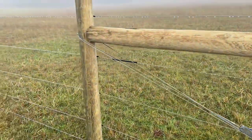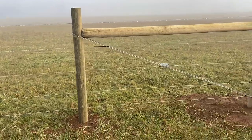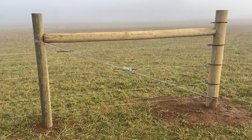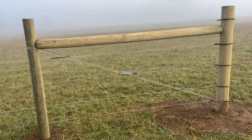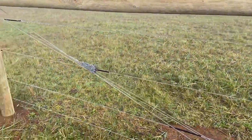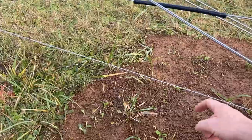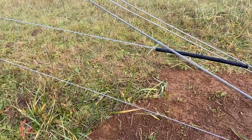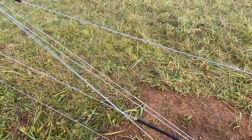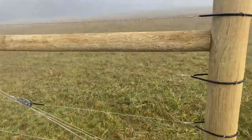It goes around, and I have five wires there. I'm insulating all of them just so I have the flexibility of running whatever combination of the wires I want as time goes on. The bottom one is about seven inches off the ground, then nine inches above that for the second, and then the third, fourth, and fifth are 12 inches apart from there.